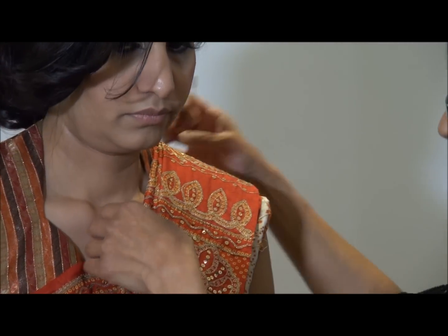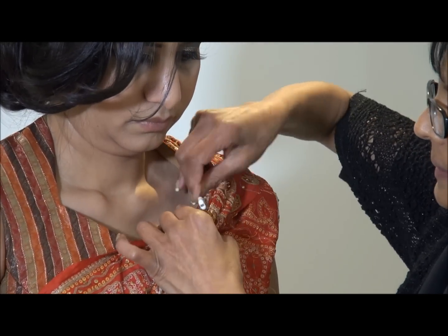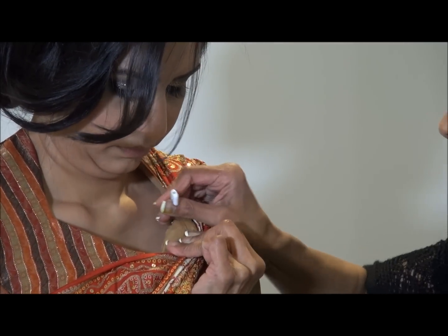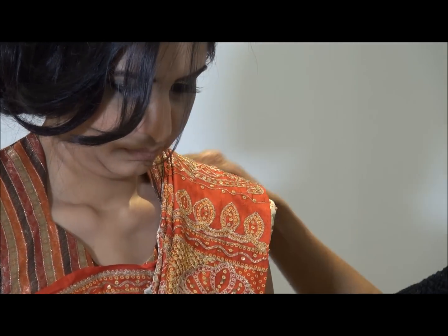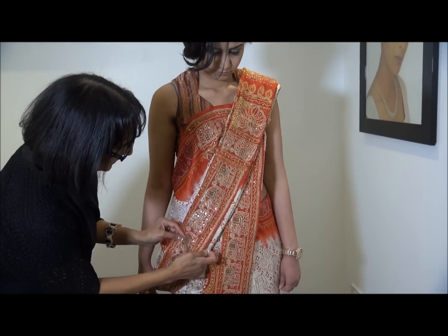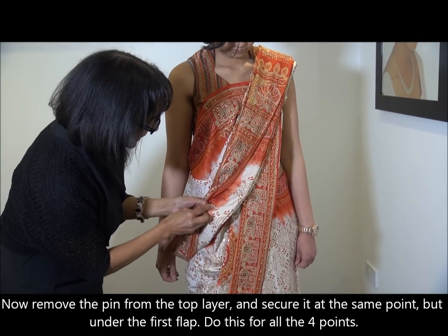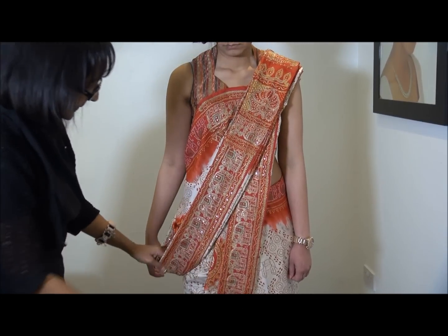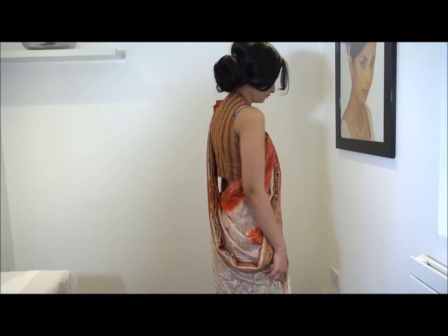Now I'm going to further secure it here and pin it onto the blouse. Just final touches — another pin there as shown, and you're done. Thank you for watching, and don't forget to like and subscribe to our channel. Any comments are welcome.